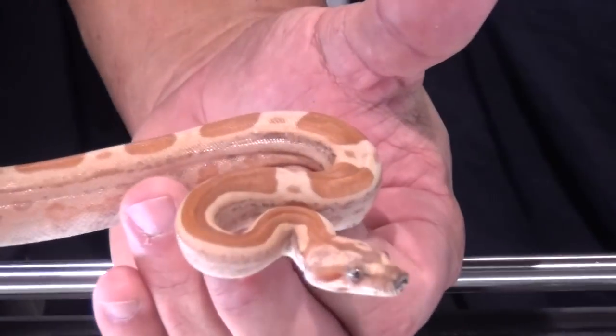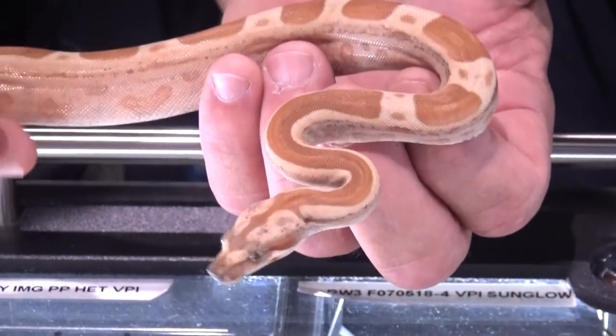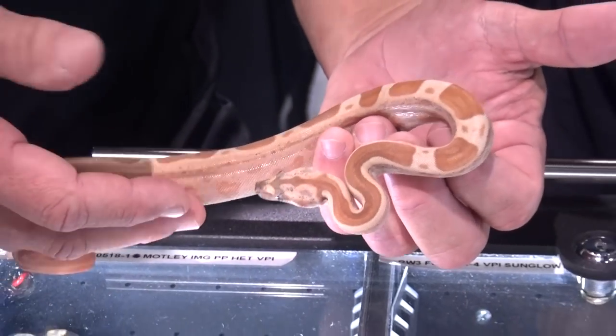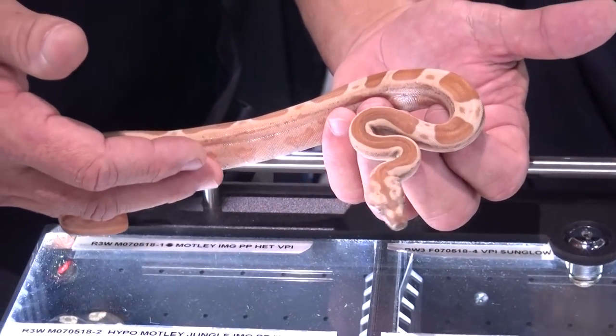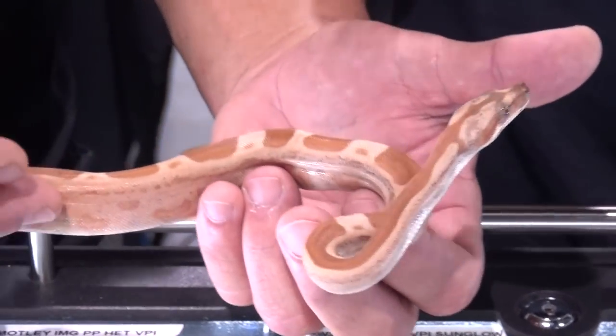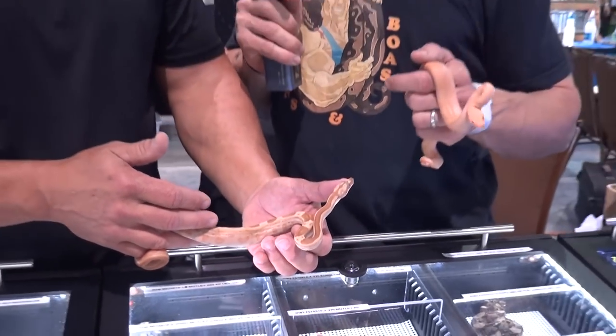We've been working on it for years. I know Rich over at Da Vinci has been working on it too. This is our first time breeding and I hit five of them — all females, of course. I also produced a Paradigm blood, which was nice. That's the Boa Woman caramel version, but the VPI is a little more extreme, I think.